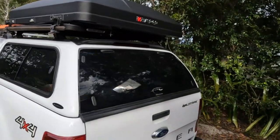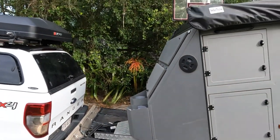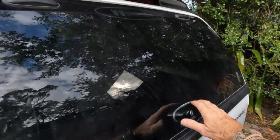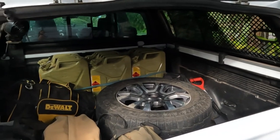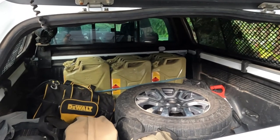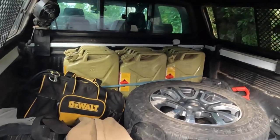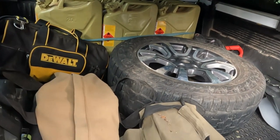Moving around the back, of course is my camper van — a few of you will have seen this before so I won't go over what's in it. Let's have a look in the tub. This is what I'm carrying in the back: I've got six jerry cans of fuel because where we'll be going, fuel is not often available. I've also got a second spare tire, a chainsaw, my recovery gear, and a compressor in the bag.